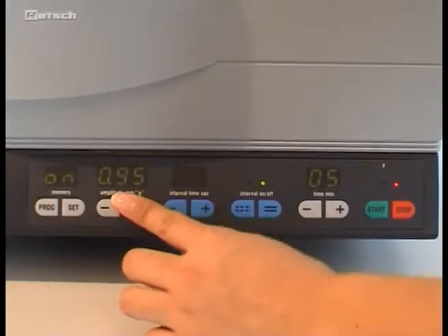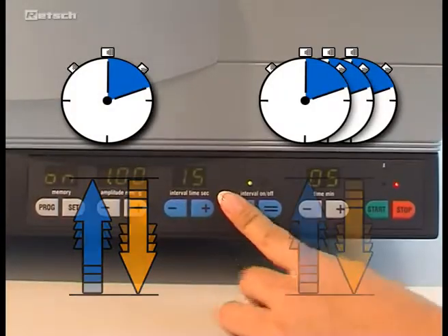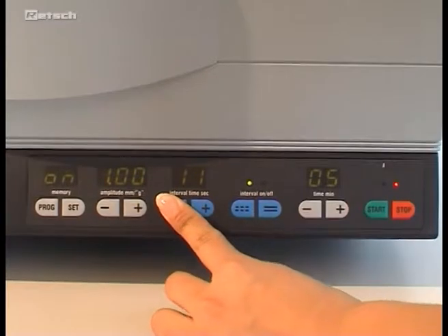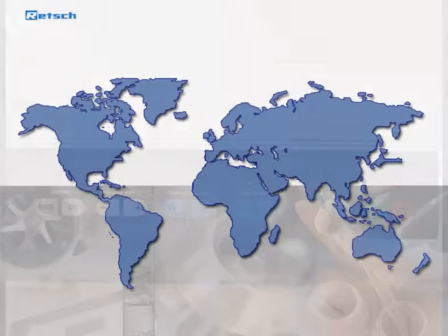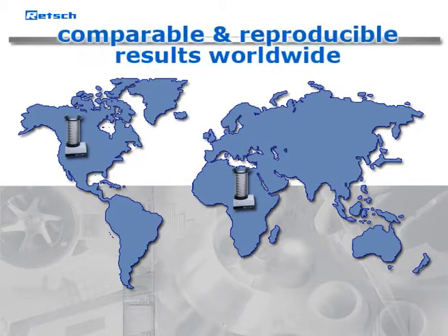All sieving parameters such as time, interval, vibration height, or respectively sieve acceleration are digitally adjustable. The default setting of the vibration height can be switched to sieve acceleration. Sieving with equal acceleration means obtaining worldwide comparable and reproducible results completely independent of operational parameters, such as power frequency.